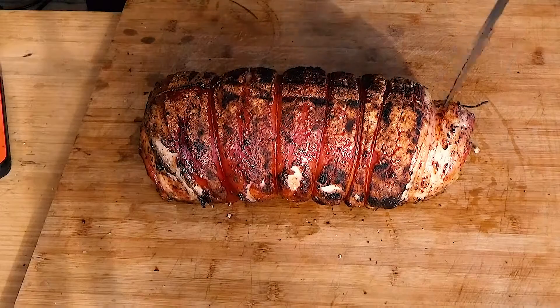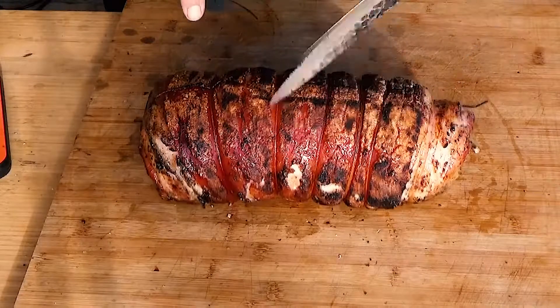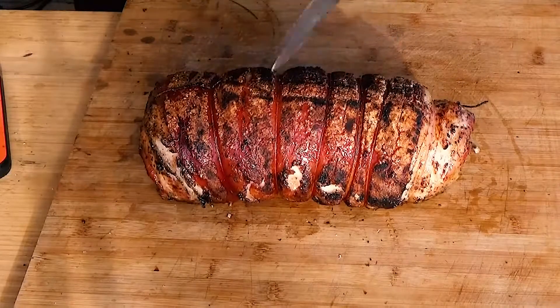Is it crusty enough for you? I think so.